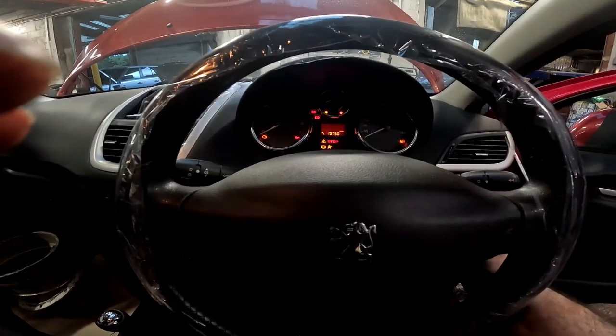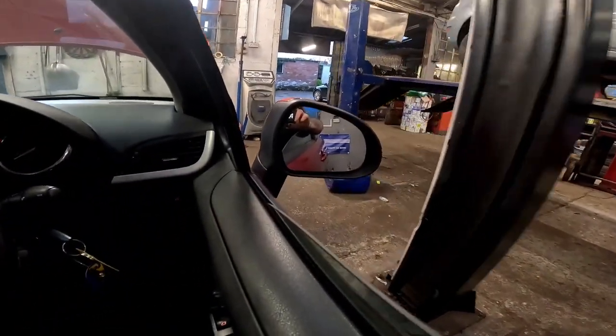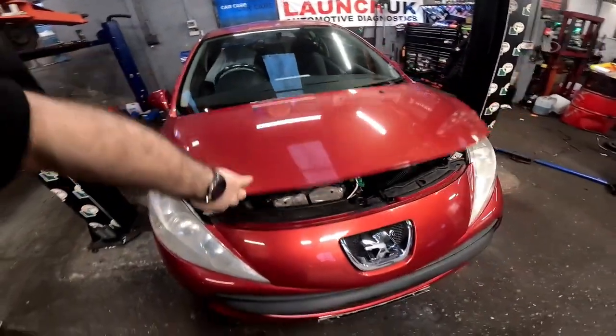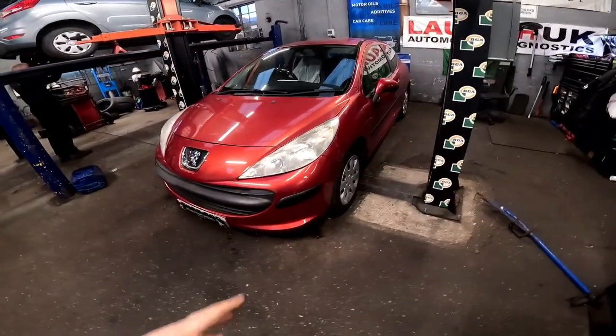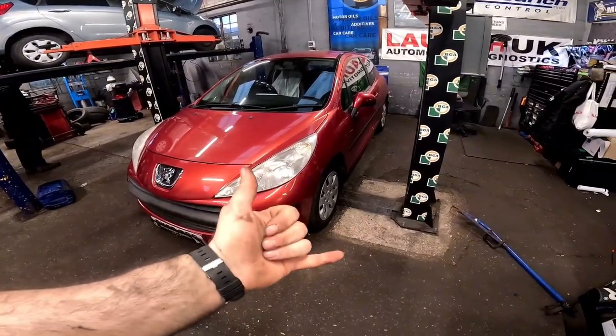Make sure you've got no restrictions. Give it a big start, make sure the door's shut — yes, the door's fine. And we have now got drive! There you have it — another one rescued and fixed. I'm going to take it down the road now for a little test drive, make sure nothing's hanging off it and the car's driving as it should.